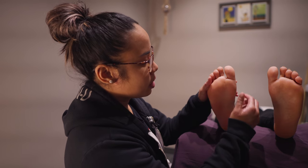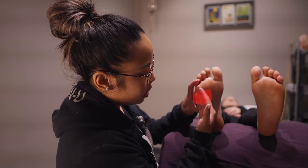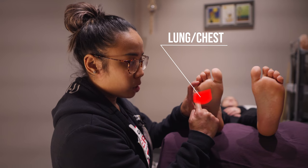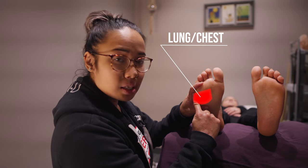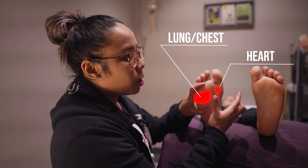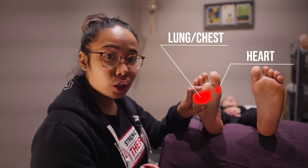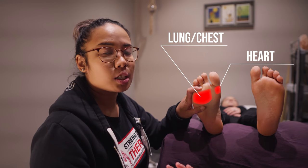So first we begin with this section right here. This part is where your lung reflex is located — your lung and chest — and then this part is where your heart reflex is located. This is a good place to work on for anyone that has cardiovascular issues or problems with breathing such as asthma.